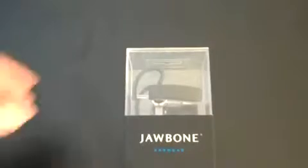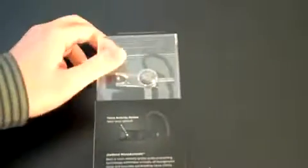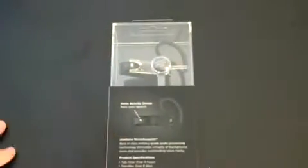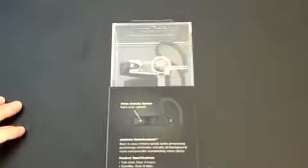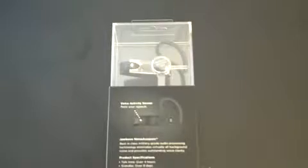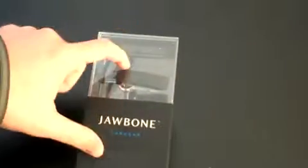Let's do the usual unboxing and take a look around the box. Jawbone earwear — it's in soft plastic and you can see it suspended up top. On the back: voice-activated sensor, feels your speech. Jawbone Noise Assassin — best-in-class military-grade audio processing technology. Eliminates virtually all background noise and provides outstanding voice clarity. Talk time over four hours, standby 8 days, range at least 33 feet, and supports Bluetooth 2.0, 1.1, and 1.0. It has a very nice, elegant presentation.